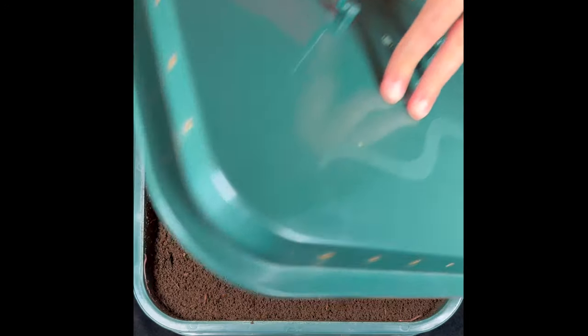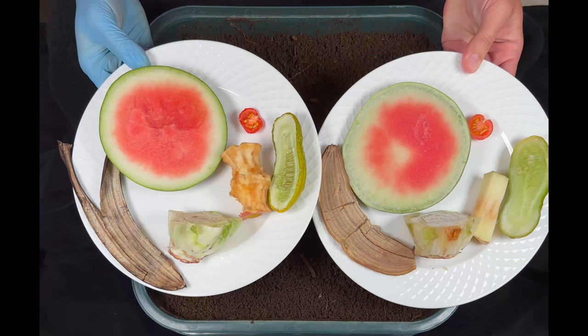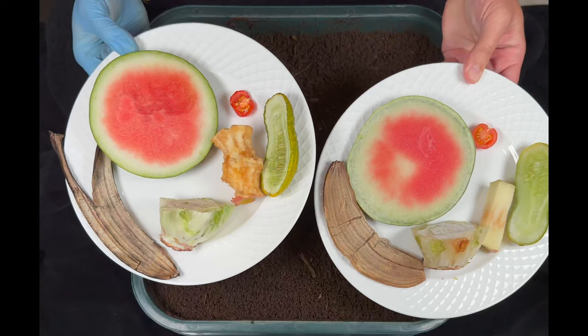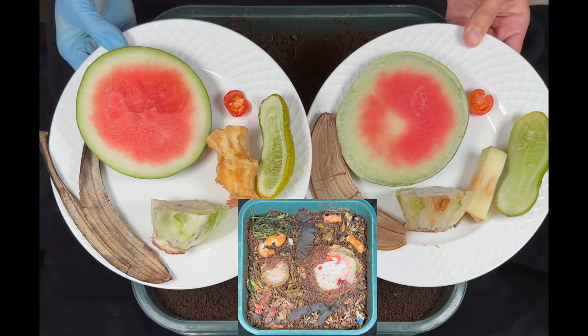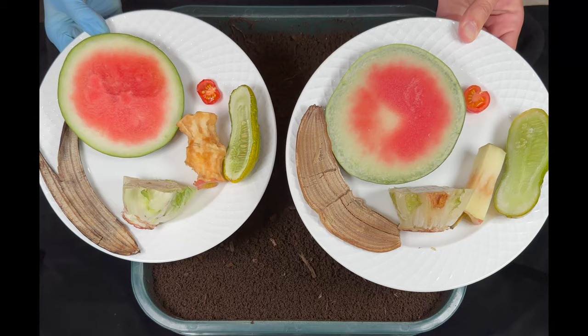We're here at my VermiHut indoor worm bin, and today we are going to start a new experiment. We are going to do a top feeding, and we're going to have a frozen set of food competing against a fresh set of food here. I don't know if you saw my other time-lapse top feeding, but you can really see which foods the worms go to. So we're going to see if what I've been telling you about frozen food is correct, and the worms go for it really quickly versus the regular fresh food.